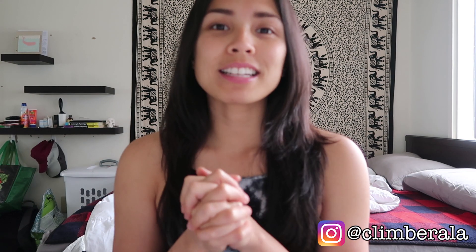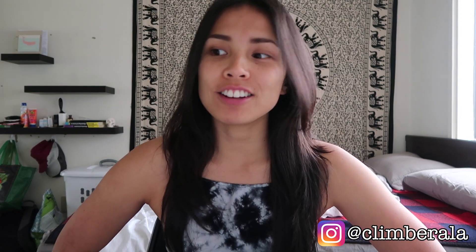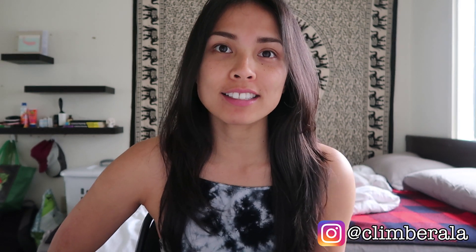Hey everyone, welcome back to my channel. Take two, day number two. I don't know why I'm speaking in an Australian accent.